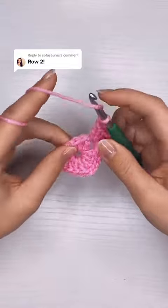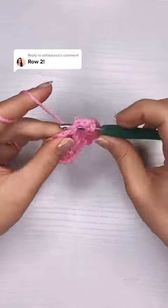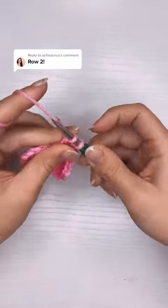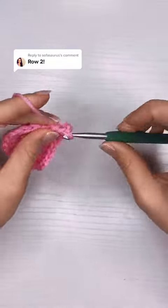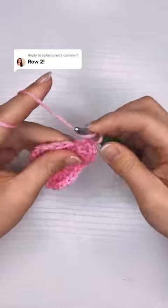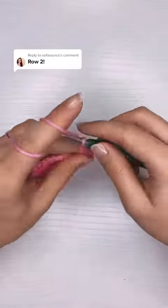In between the corners I'm going to chain one, and then I'm going to put another set of three double crochet, two chains, and three double crochet into the next gap — that'll be my second corner. Corners three and four are worked exactly the same way with a chain in between the corners and two chains at the center of the corner.